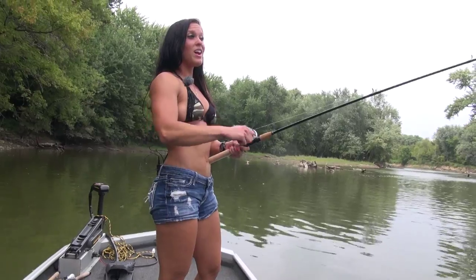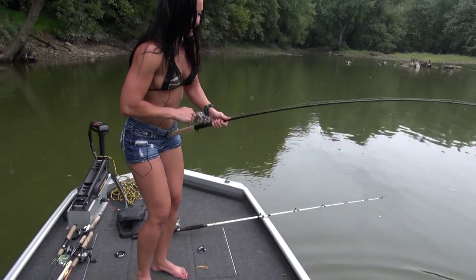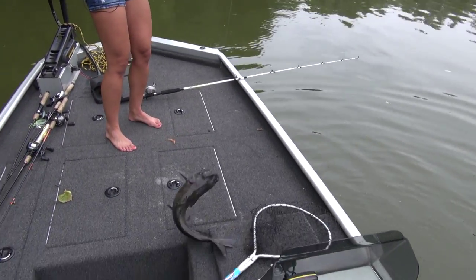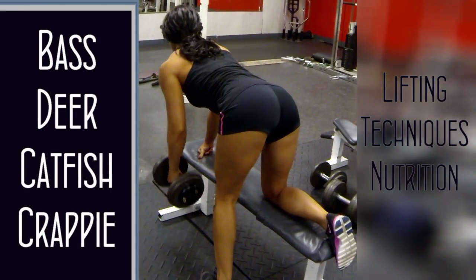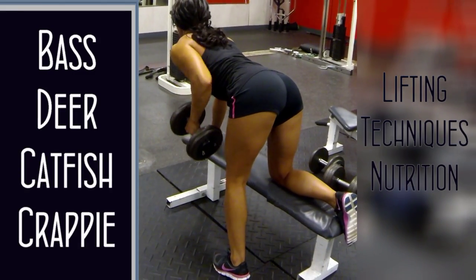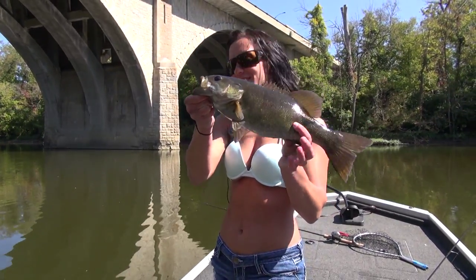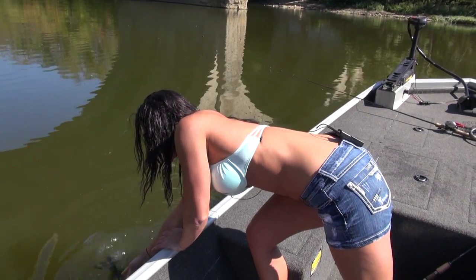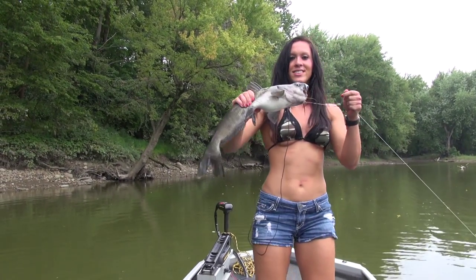I think it's a big one. We got a big one on here. He's a fightin'. Oh yeah, look at that. Alright, another nice fish. There he goes. And that right here is how it's done.